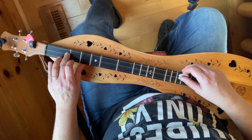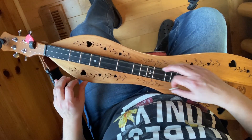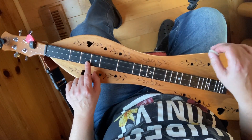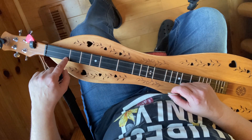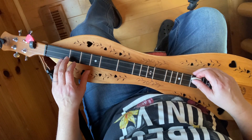Then we do it again — it's a repeat. The very next strum is all three strings and an immediate slide from the first to the second fret, and you can give it a little wiggle too — that makes it sound really good.